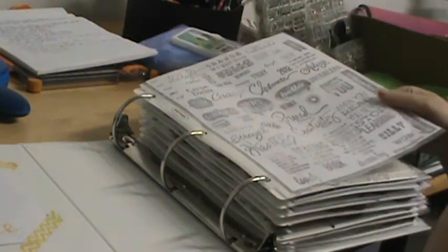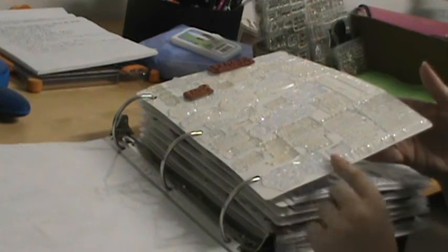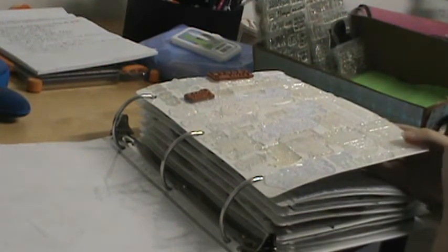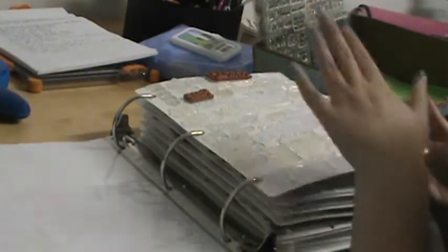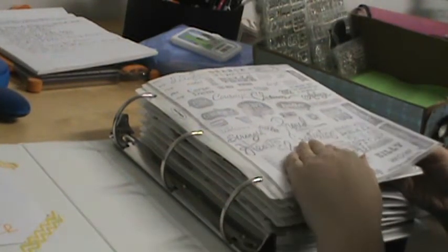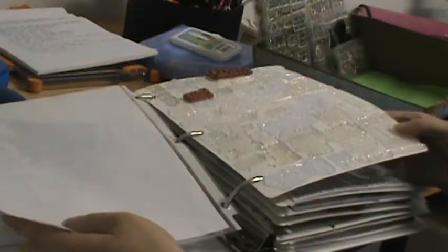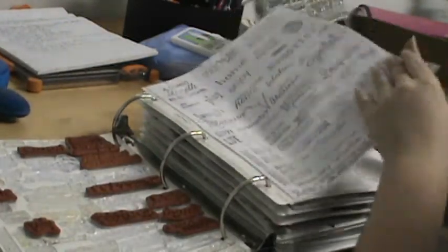I took a piece of copy paper and a page protector and stamped all of the stamps that are on one side of each panel. These are 8.5 by 11 panel stamp storage sheets I got off Amazon. All the stamps on one side of the panel are stamped on one sheet, so when I'm going through my stamps I can find which sheet they're on. A lot of the clear stamps you can't really tell what they say, so this way I can quickly see what I have.